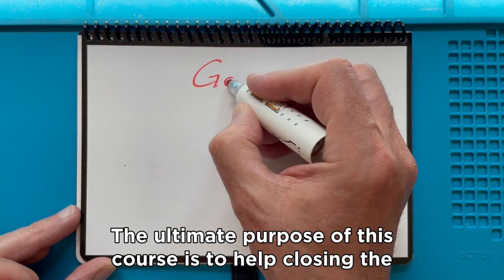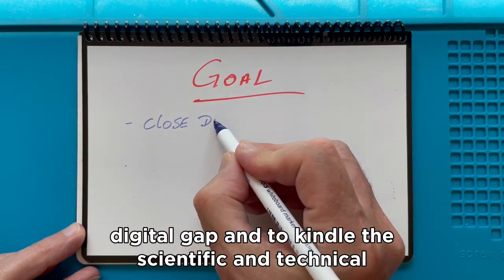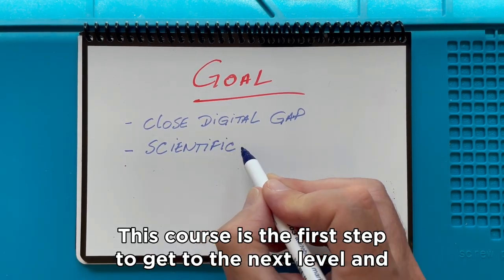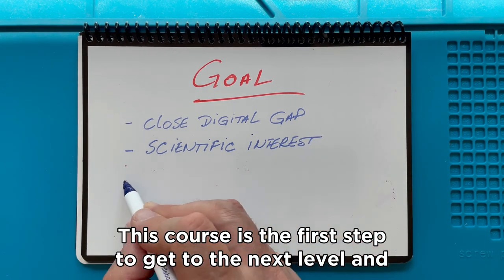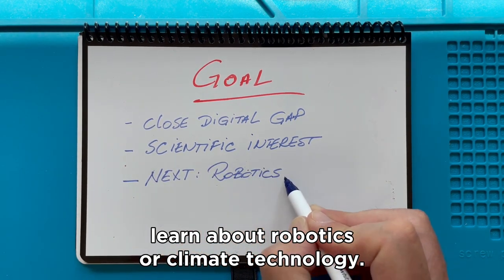The ultimate purpose of this course is to help closing the digital gap and to kindle the scientific and technical interest of young people. This course is the first step to get to the next level and learn about robotics or climate technology.